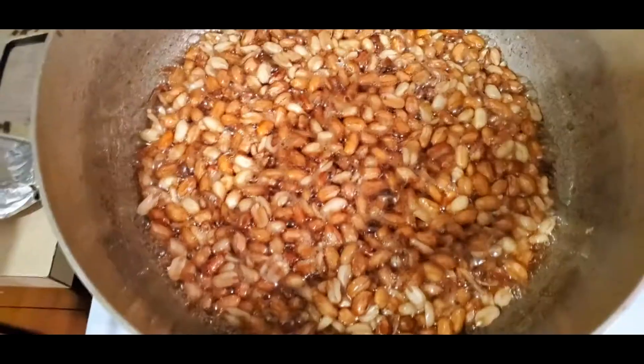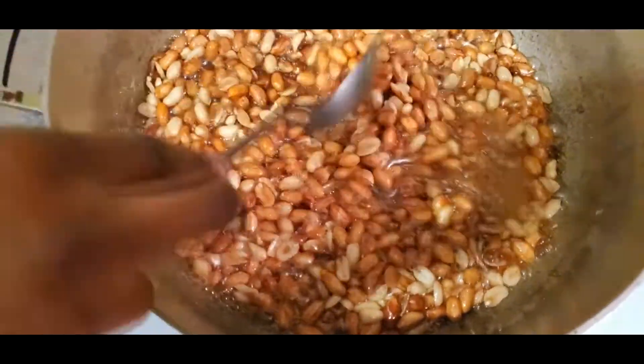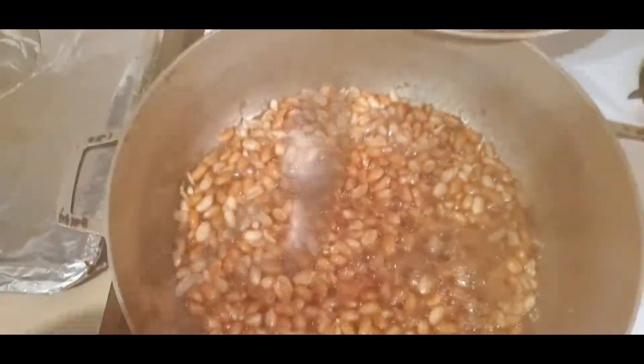The water is almost absorbed. Just waiting a few more minutes and then I'll start dropping them.